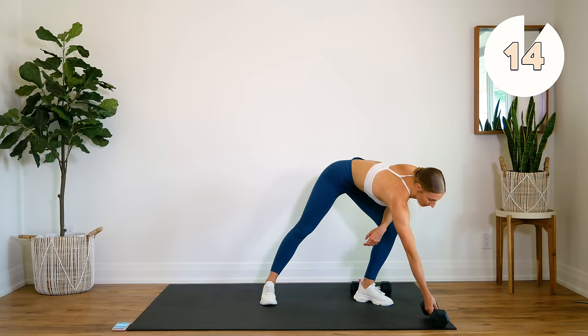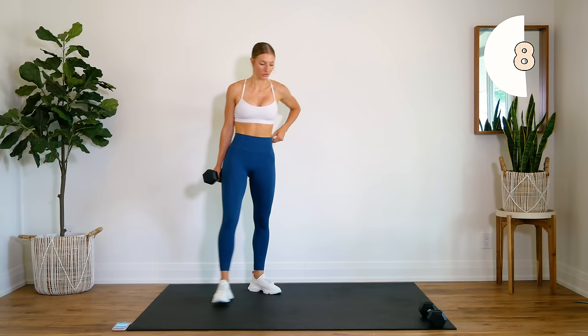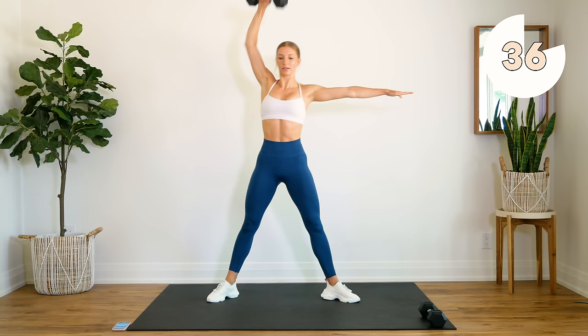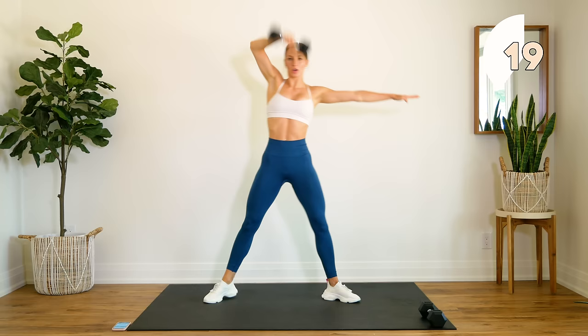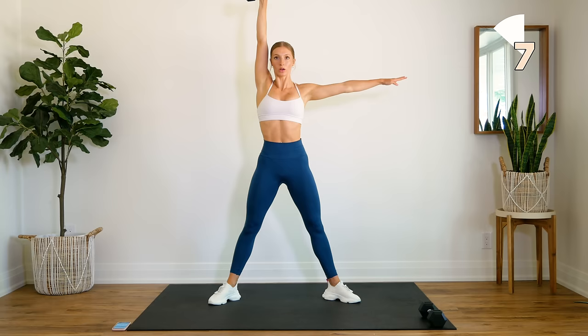All right, we're going to drop one dumbbell. We're going to do 45 seconds on one leg, and then we'll take a 15 second rest to do the other. Arms up to the side, dumbbell comes down, lunge, and bring it up, down and up. So really sit into this heel, keep that core nice and tight. Don't let that knee go over your toes, bring that dumbbell up right across your face. Don't lock that elbow at the top.